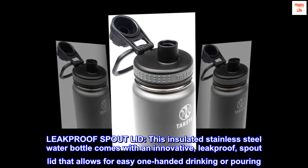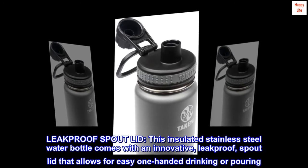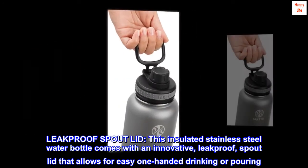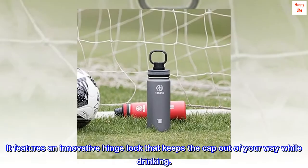Leak-Proof Spout Lid. This insulated stainless steel water bottle comes with an innovative, leak-proof spout lid that allows for easy one-handed drinking or pouring. It features an innovative hinge lock that keeps the cap out of your way while drinking.